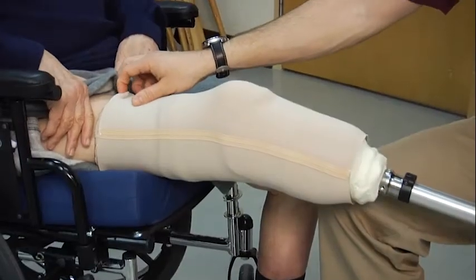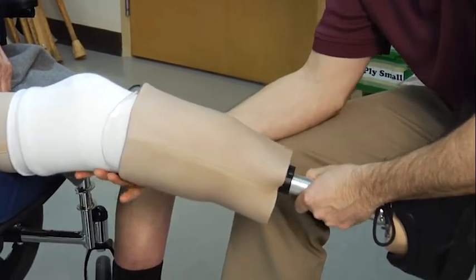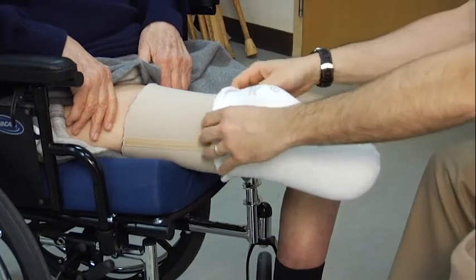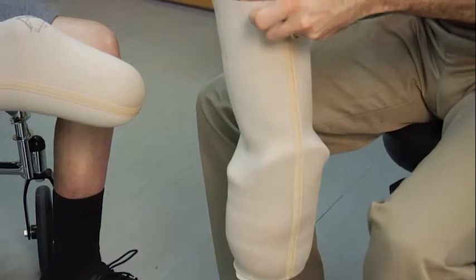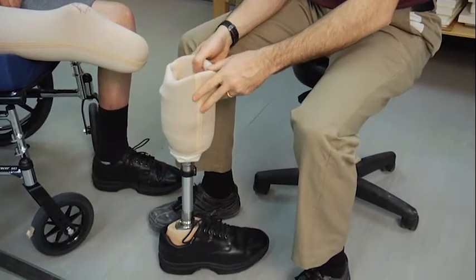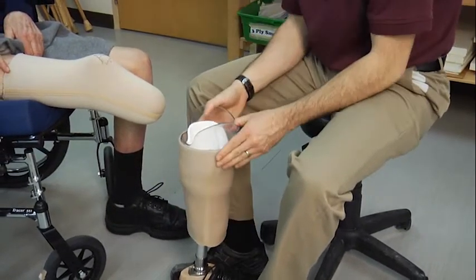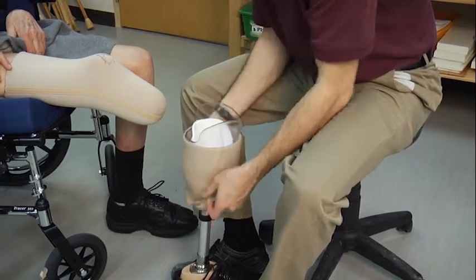When removing the leg, we can pull the sleeve down over the socket and then gently pull the leg off of the residual limb. The socks can come off and be placed into the socket for safe keeping. We then pull the sleeve up and tuck it into the prosthesis for storage. The reason for pulling the sleeve up is that if the gel is left exposed to air, it will dry out and crack, ruining the suspension sleeve.